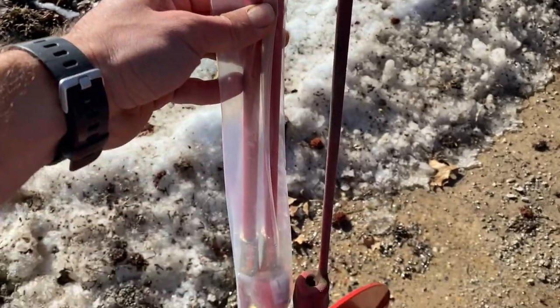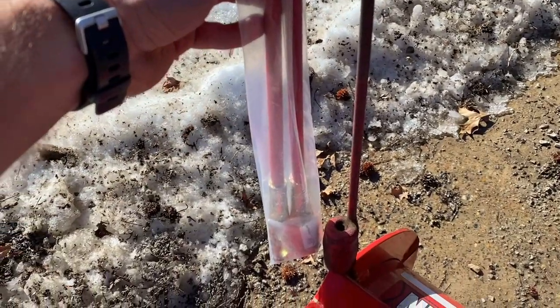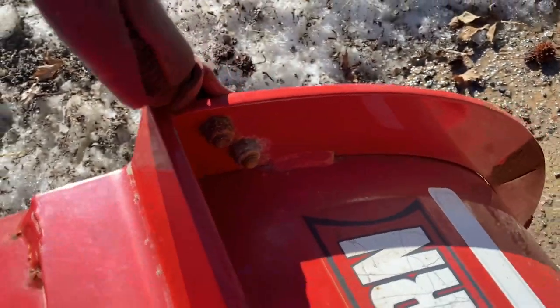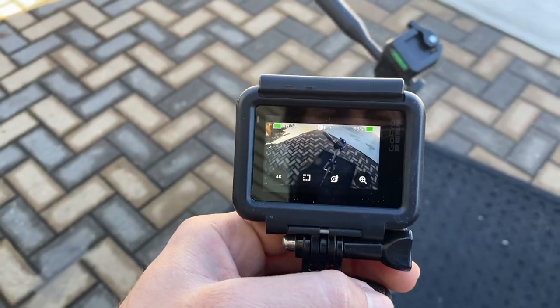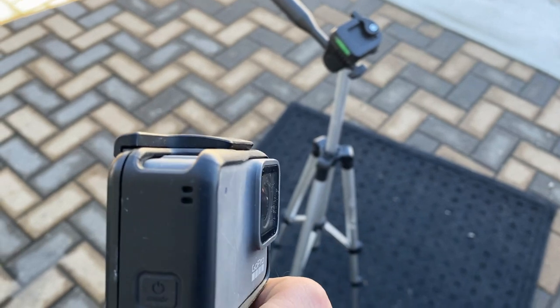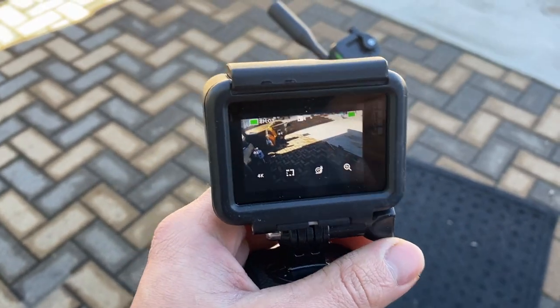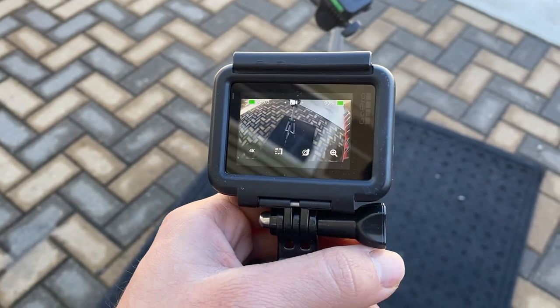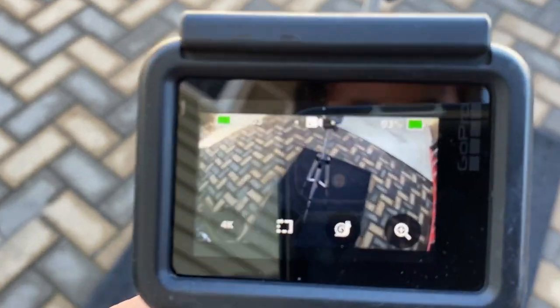They had 36-inch ones but that seemed a little too tall. So let's try to get these old bolts and nuts off — they're pretty rusted on there. Look what I got out, guys — the GoPro! I'm gonna use this to do the time-lapse footage on replacing the side markers on the plow.